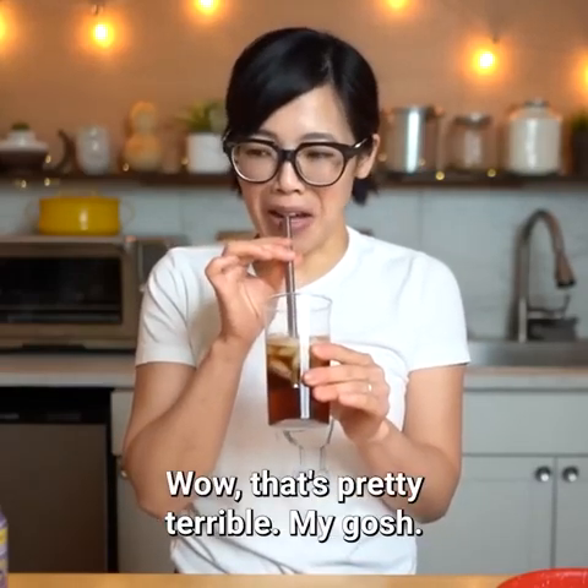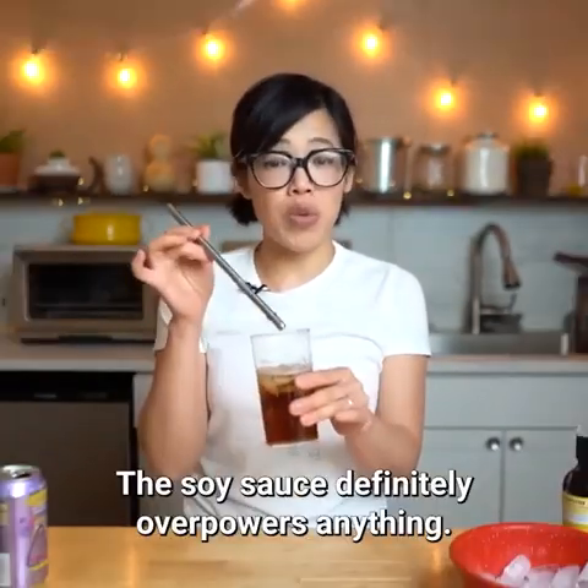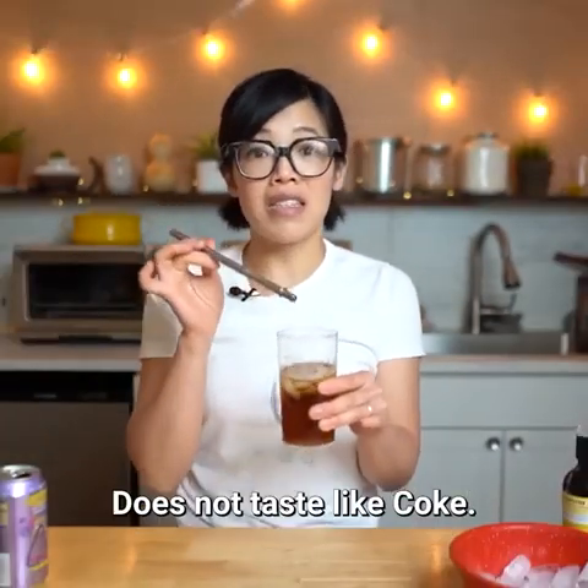Wow, that's pretty terrible. Very salty. The soy sauce definitely overpowers everything. It does not taste like coke.